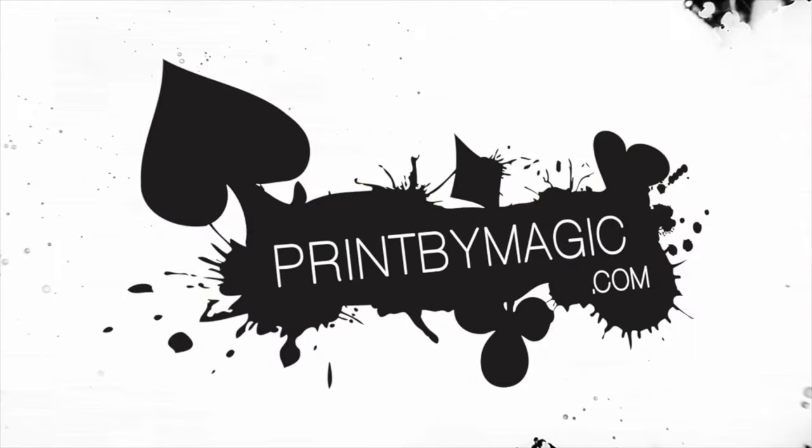This show is sponsored by printbymagic.com. We print directly to your bicycle playing cards.